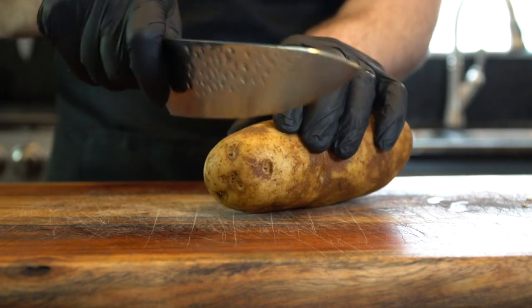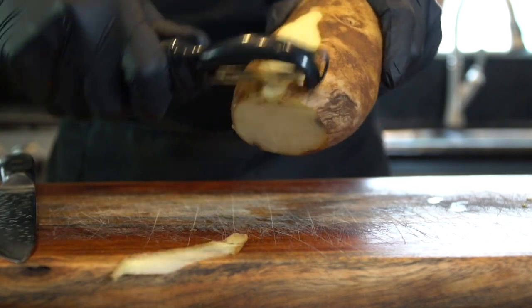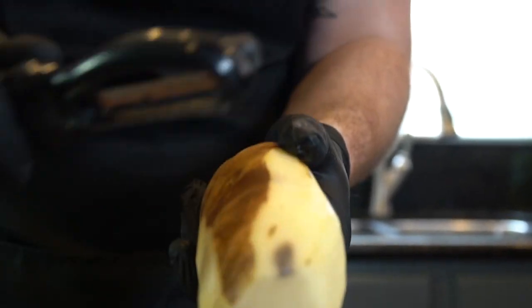To start out, you're going to need a nice sharp knife. I got this from Dalstrom. You can get yours as well for 10% off by using the code word MAKETHAPEN at checkout.